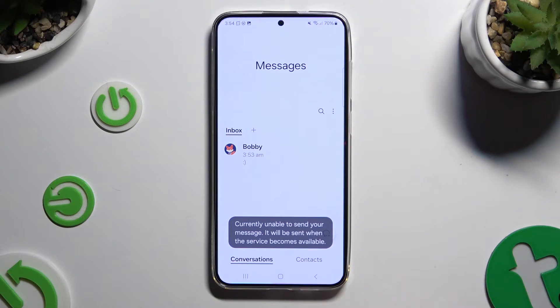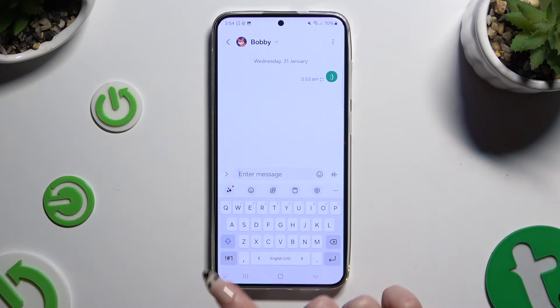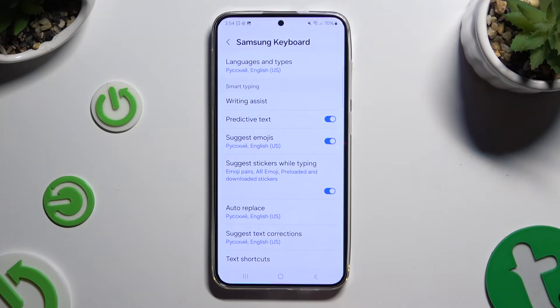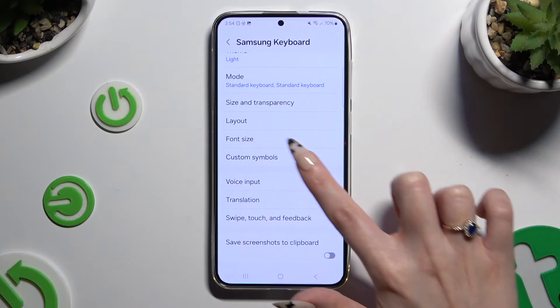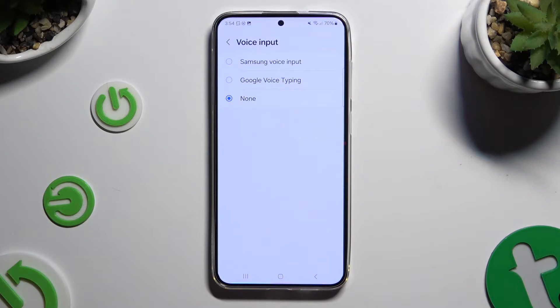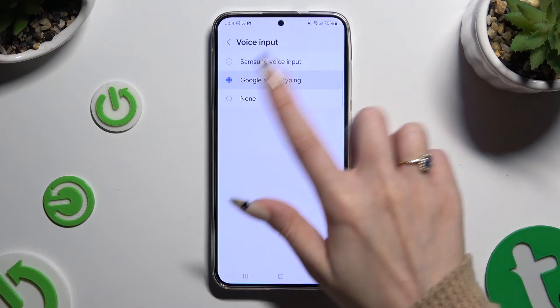Begin by opening your keyboard and clicking on the microphone icon at the bottom left corner. If you can't see it, select the gear icon instead. Now scroll down to access voice input and apply Samsung or Google by tapping on it — they work pretty much the same.